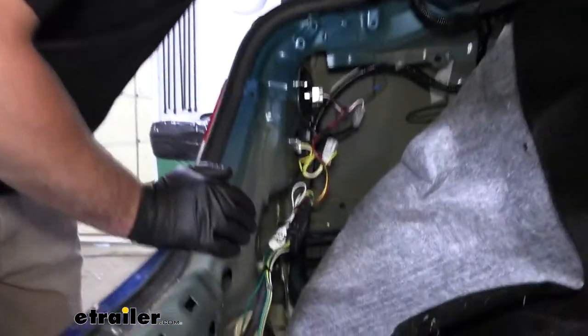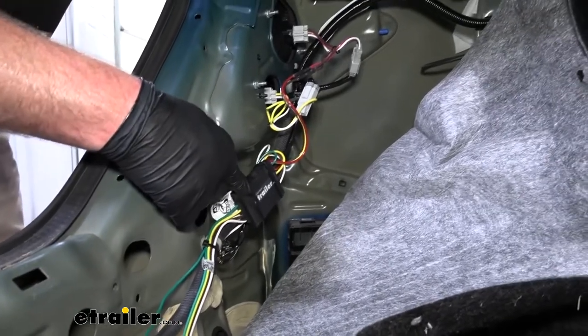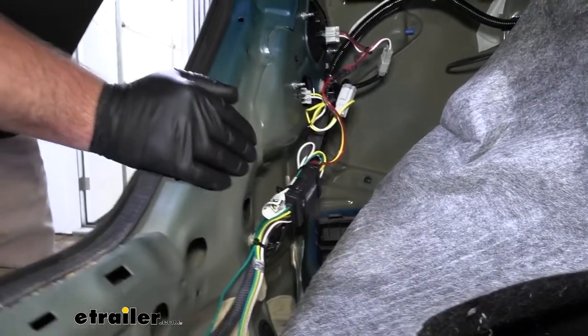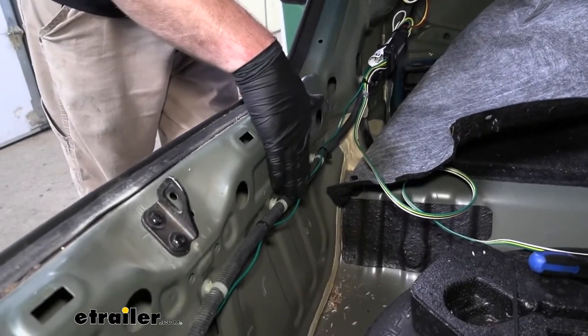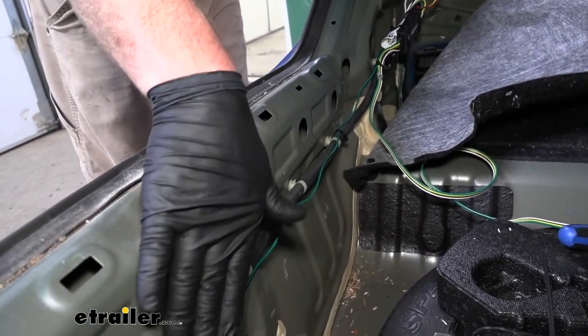Now that we've verified the wiring is working, I went ahead and used a couple of zip ties to secure our box to this factory wiring. Then I secured our green wire that we ran over to the passenger side the same way — just followed this factory wire loom and every now and again secured it using a zip tie.